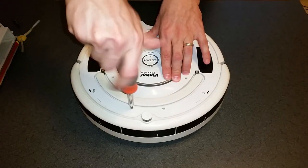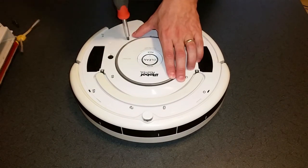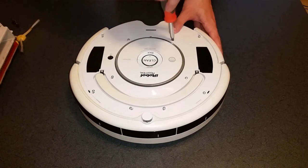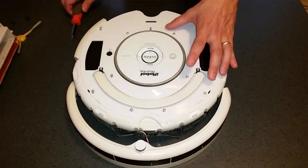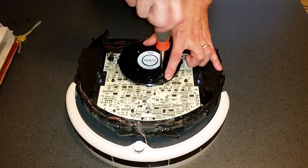Flip Roomba upright and remove the top. Be sure to pull the bumper wire out of the groove before pulling off the top. Lift off the white circle and remove the button assembly.